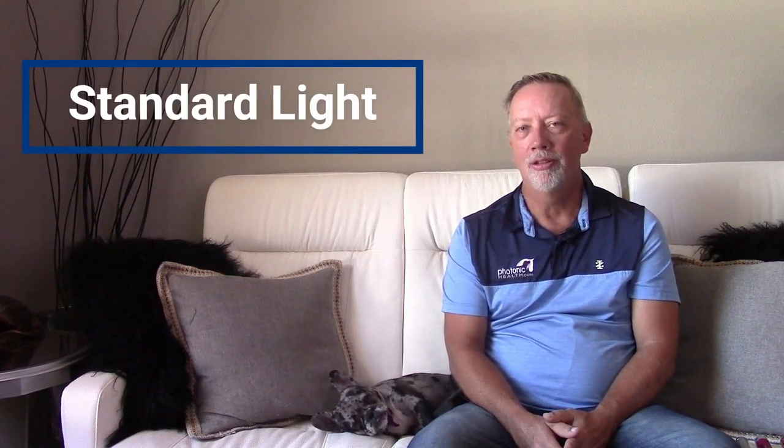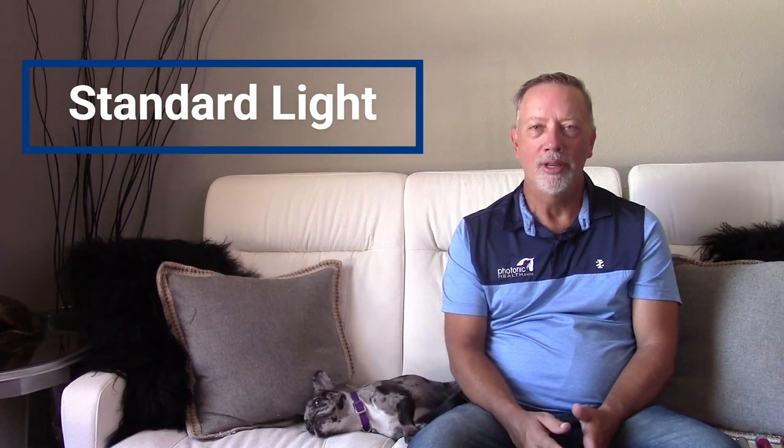We're going to do a comparison today of our Photonic Health handheld lights. The first light we're going to start with is our standard light, our first light that we developed — the silver one. It's a very good quality multi-grade LED light, very simple to use: you just twist the end, turn it on, and apply it to the animal.